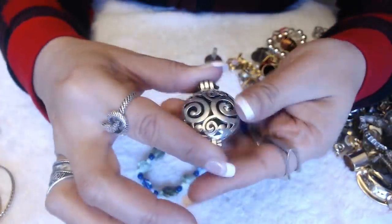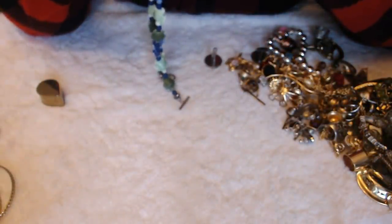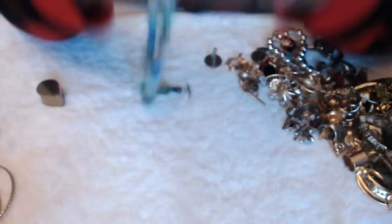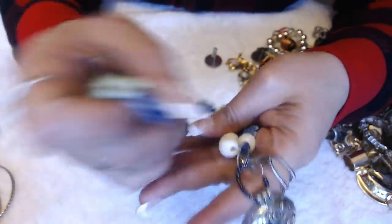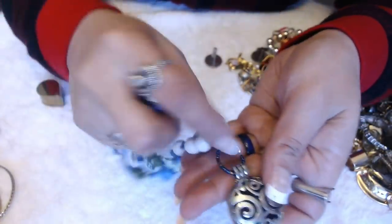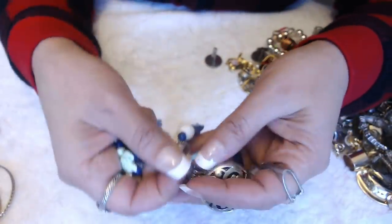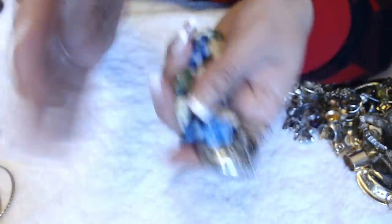This is one of those pendants that open up, and you can put some kind of incense in there. And it does smell — I'm not sure, it smells weird. Nothing I've ever smelled before. So this is pretty. I wonder if I can take this off and hang something else on here, because this doesn't seem to look right with this little clasp here. But I do love the turtles — turtles are cute.